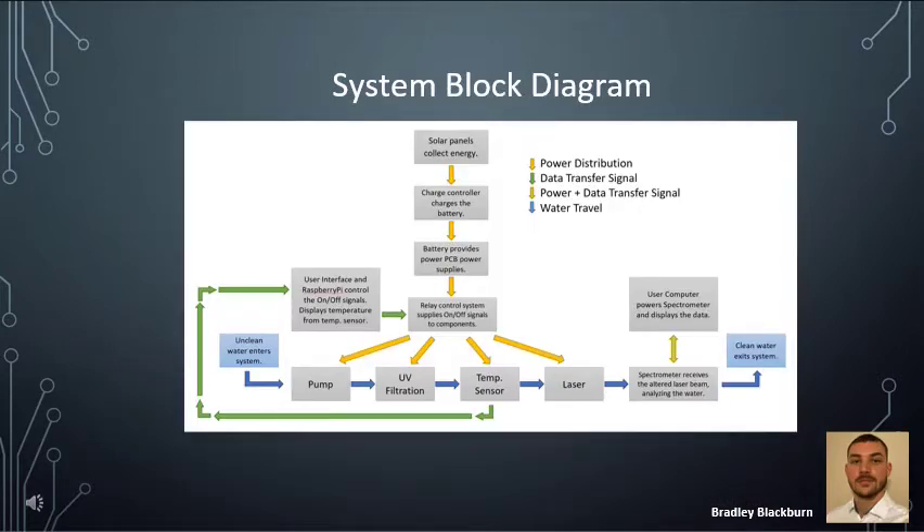This system block diagram depicts the operation of the system. The solar panels collect energy; the charge controller takes this energy and charges the battery. The batteries provide power to the PCB power supplies, and these power supplies are connected to the components via a relay control system, controlled by the Raspberry Pi and the user interface. The water enters the system, is filtered, and analyzed by the temperature sensor and spectrometer. The spectrometer receives laser data and creates a frequency response displayed on a user's computer, while the temperature sensor provides feedback to the Raspberry Pi to display water temperature on the user interface.